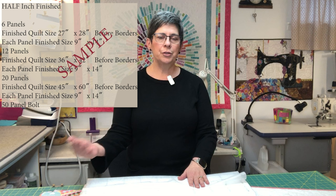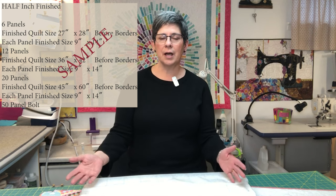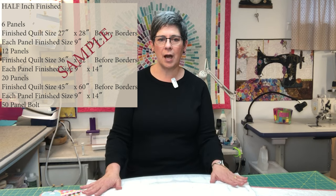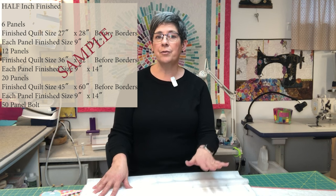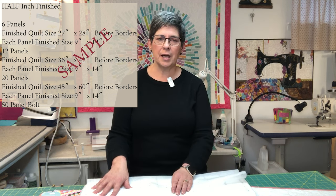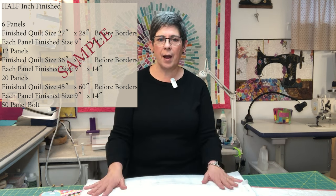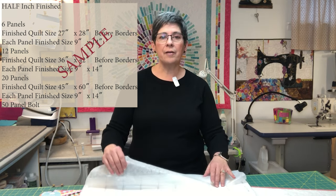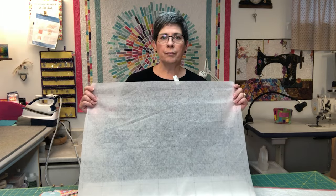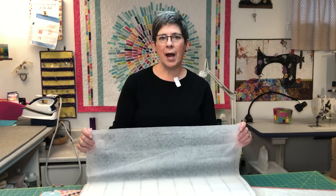Every pattern tells you how many panels you need. So whether you're doing it in one inch, two inches, or any other size, if you need nine panels, you need nine panels of whatever size you're doing. Each pattern gives you the finished size for each size of grid, plus the fabric requirements. The grid comes on a roll and we've cut it into panels.